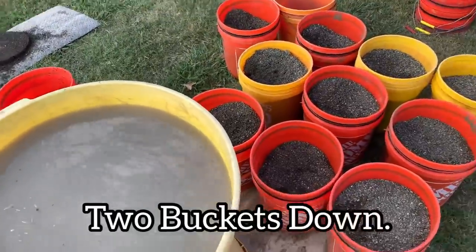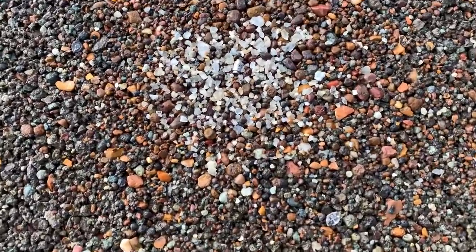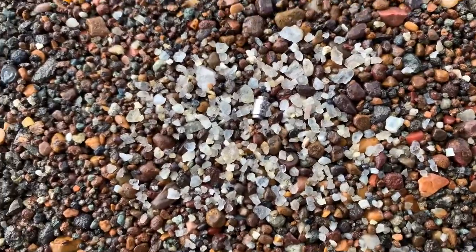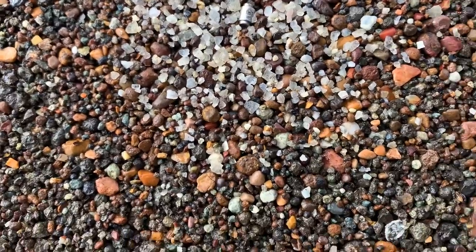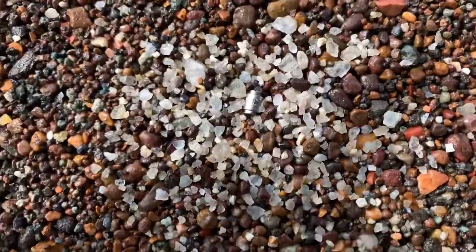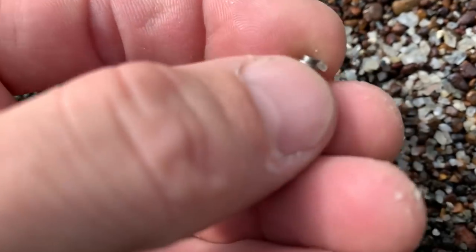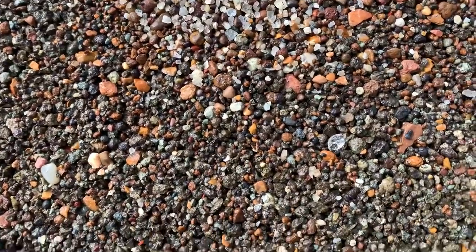We're a few buckets down in the process — but check this out. What in the world is that? So I noticed that right off the bat — kind of weird. Holy smokes, let's dig this thing out and see what it is. Looks like some type of metal. If you know what that is, leave a comment. Not sure what that is — nothing else though, just quartz.